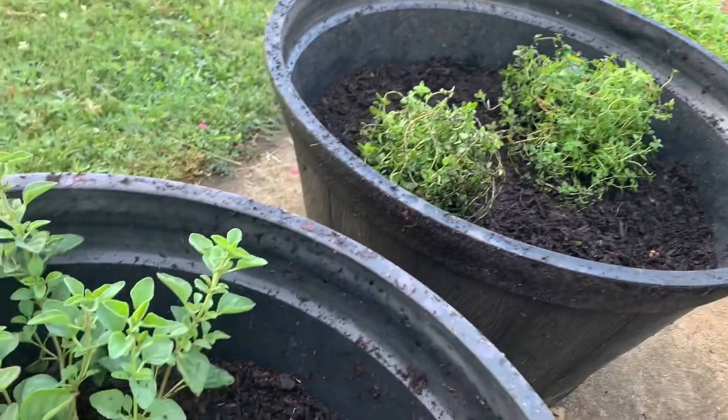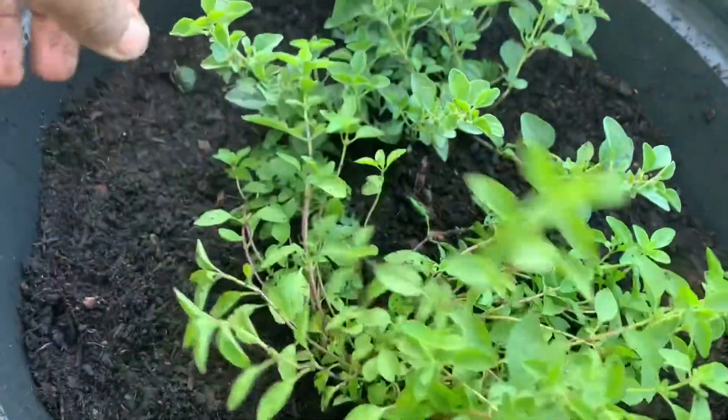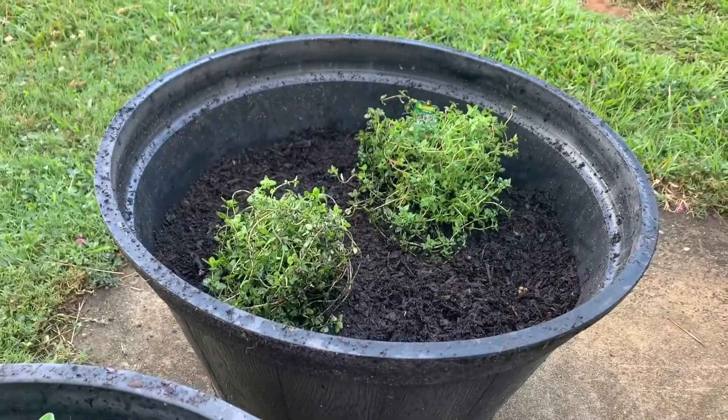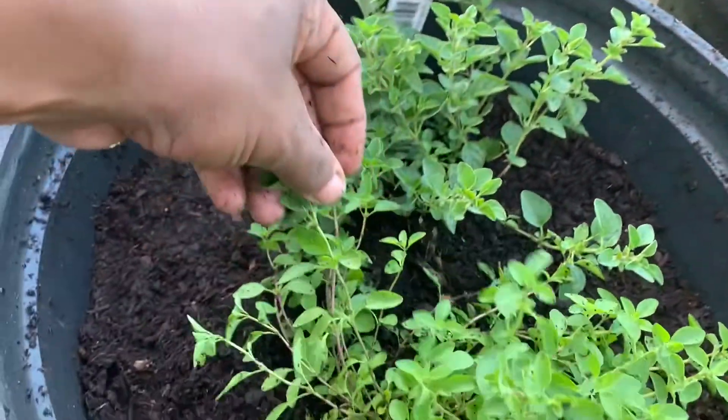Leaving that space also helps protect the root system when the weather starts to cool off, giving the plants a little bit of extra protection. That works out fine.